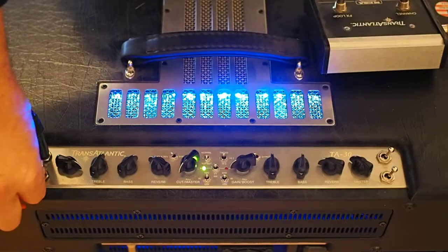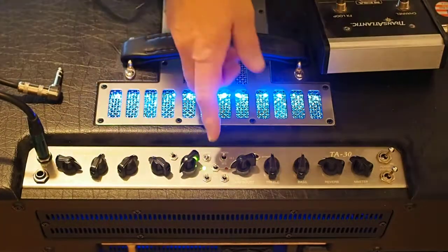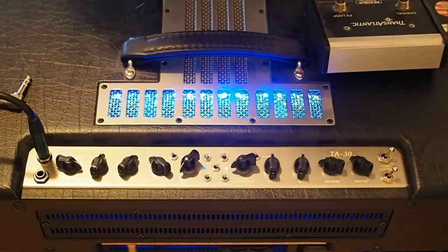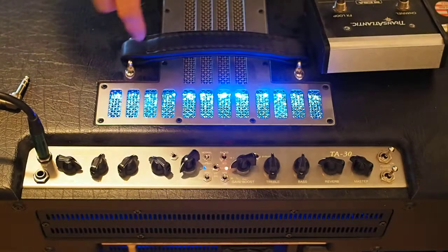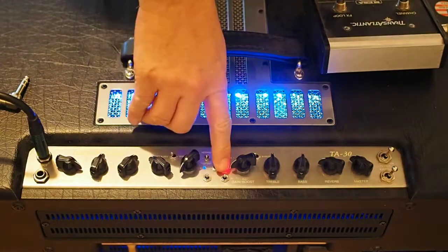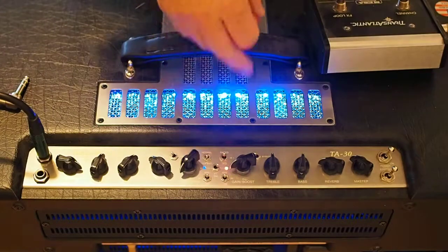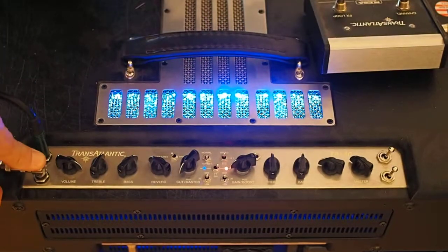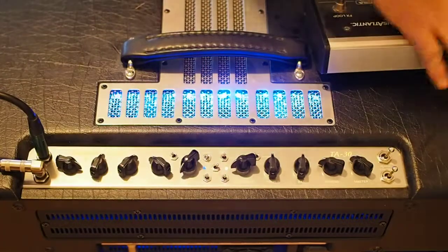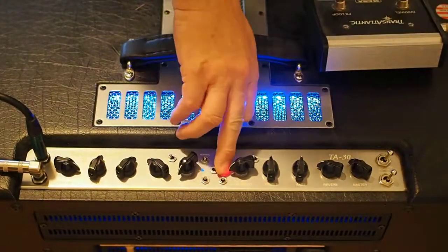Switching back: if I pull the footswitch and channel switch it, it cuts out intermittently. Sometimes it works, sometimes it doesn't. A lot of buzz, a lot of hum. Oh, now the footswitch is not working — oh wait, no, we're in there.